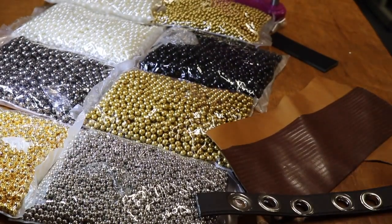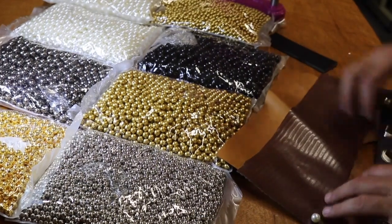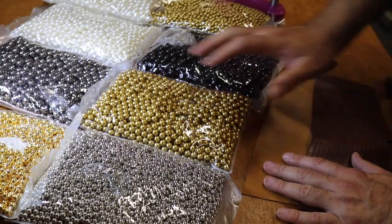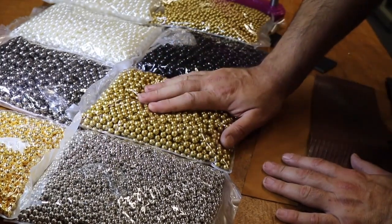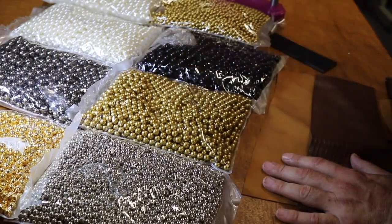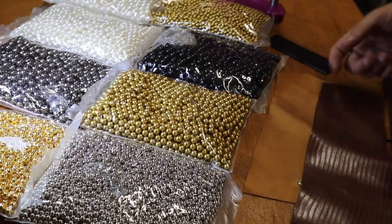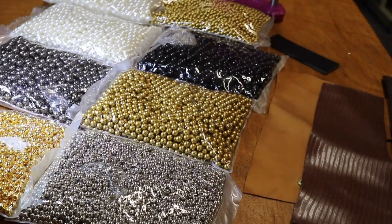Hello everyone, this is David from goldstartool.com. Today I'm going to show you the newly arrived pearl rivets that we just received. We got a lot of phone calls from people because they are up on our website, and we haven't done a video. A lot of people want to know how it's done and how it works.